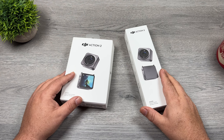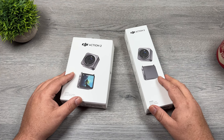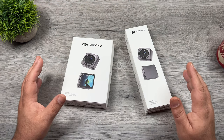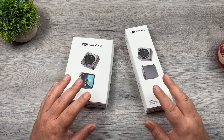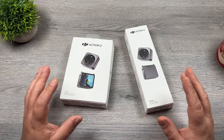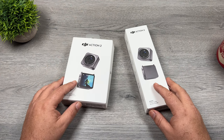G'day folks, Sean here from Air Photography. This is my beginner's guide for the DJI Action 2. This new action camera is quite different than what we've seen in the past due to its new modular design. If you've just picked one up or have received one, in this video we're going to go over everything you need to know to get up and running with your new camera quickly. This video is going to be from the perspective of somebody who has never used one before, so we're going to take things slow and go over everything in great detail.